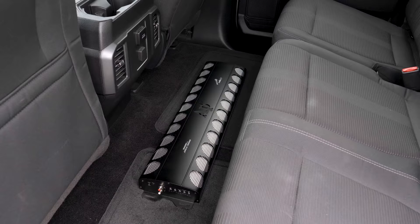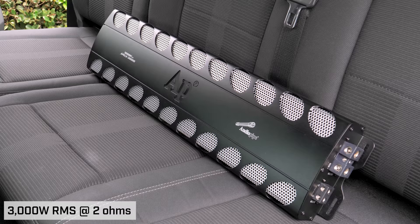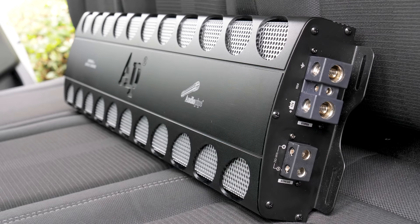This Class D is intended for hard-hitting sound and designed with SPL in mind. It offers the ability to run at 16 volts for maximum output. Audio Pipe rates this amp for 3000 watts RMS at 2 ohms and 1800 watts RMS at 4 ohms. It is not one-ohm stable — don't ask.